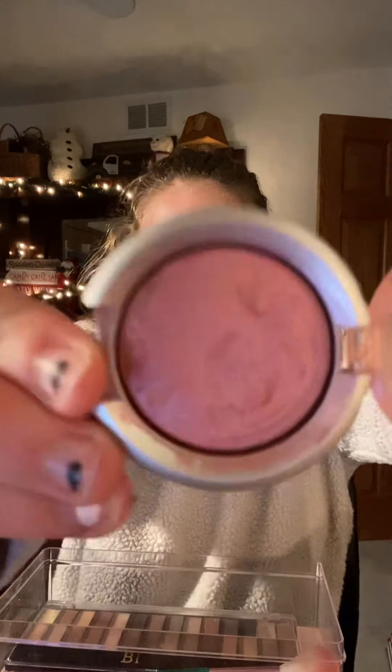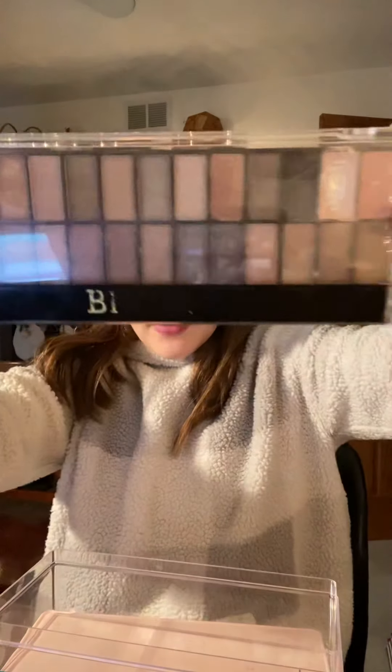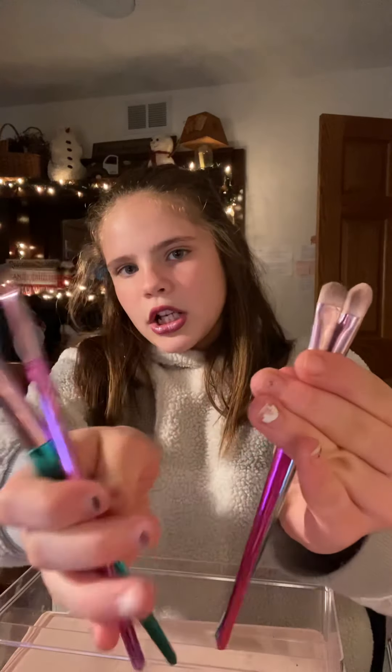I also have this Bio Beauty Nation palette from Five Below — the colors I normally use are cream and some pinks and purples. Then I have a four-piece brush set like my mom showed you — blush, crease, blending, and eye brushes — also from Five Below. You can also get the palette at Five Below, this one at Sally's, and the brush sets at HomeGoods.